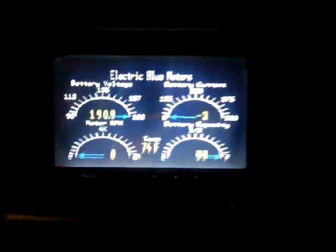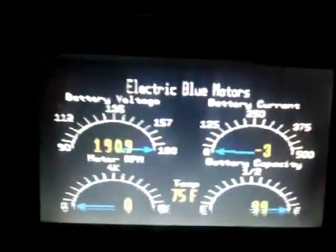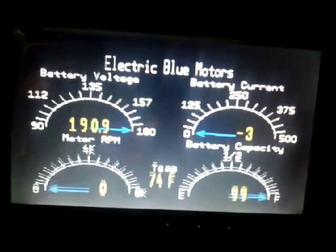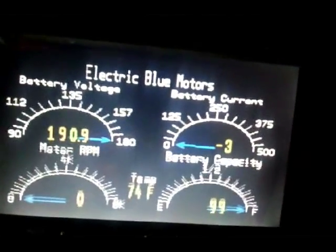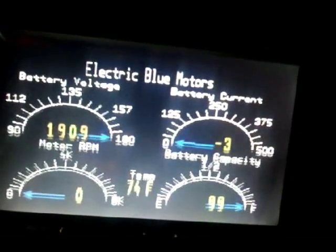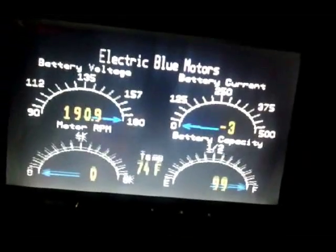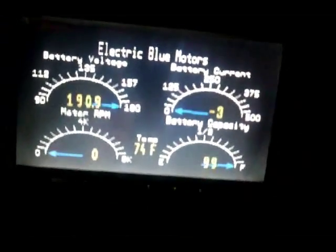What I wanted to show you today was the monitor inside. You can see the monitor looks pretty good. Right now we're sitting at 190 volts, no current because we're not really doing anything, and no RPMs. But the battery capacity is at about 99%, which is pretty close to a normal charge.